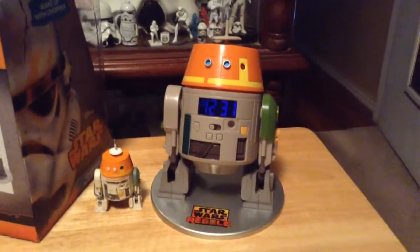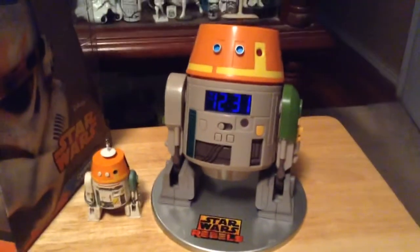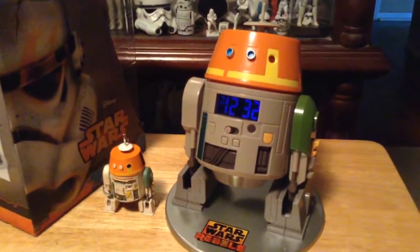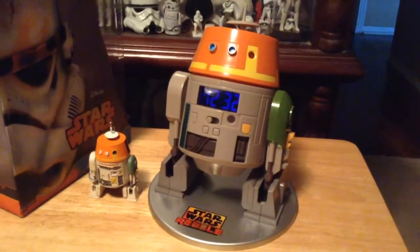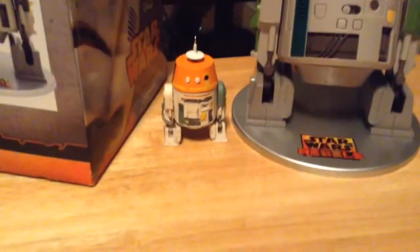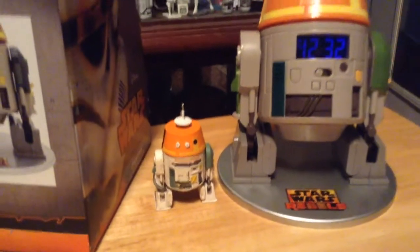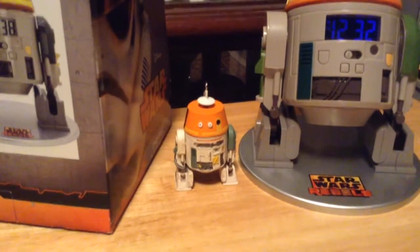The main reason I wanted this was because I wanted a Chopper figure, and this is a larger size model. You can see I just set it and it's got the blue digital lights on it if you wanted to use it as a clock. I wanted it mainly as a figure to go with the rest of my collection. You can see the size of it compared to the holiday Christmas ornament they sold at Christmas time of Chopper, and that is actually bigger than the action figure.